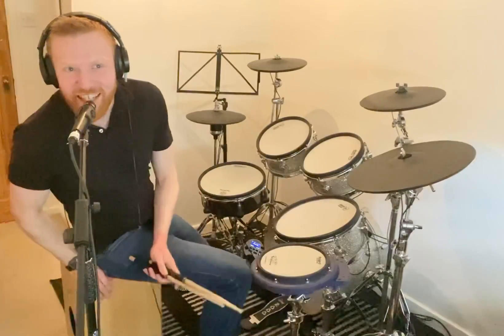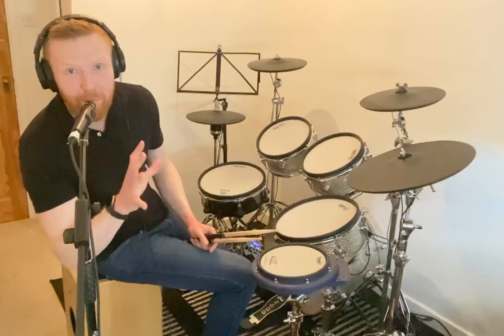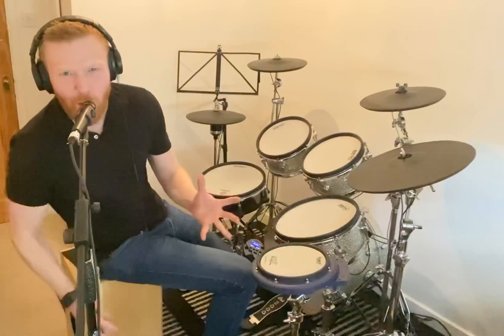Kind of rigid and kind of forced and it doesn't really flow. This is where you can start using the molar type of stroke — the molar down-up whipping motion to give you some forward momentum, some drive, some great feeling in your playing.